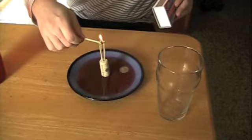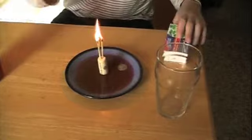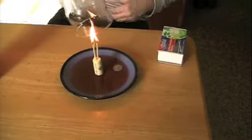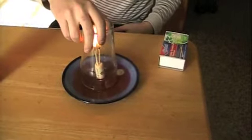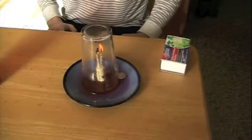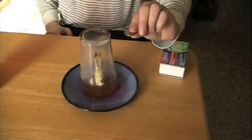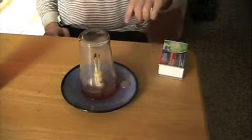The water is sucked into the cup, leaving little on the plate. How can it be? The answer is air pressure. The burning candles consume the air and lower the pressure inside the cup. Because the pressure inside the glass is less than the pressure outside, the water underneath is naturally drawn into the glass, reducing the volume of air in the glass and balancing the pressures.